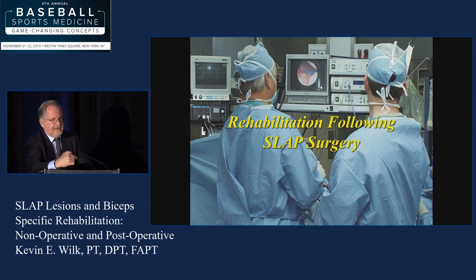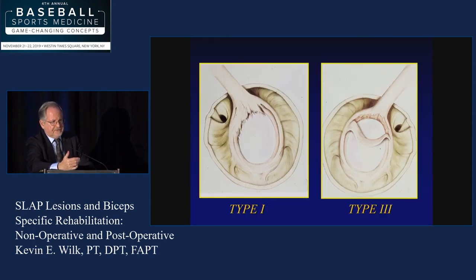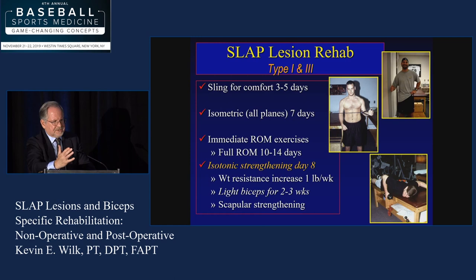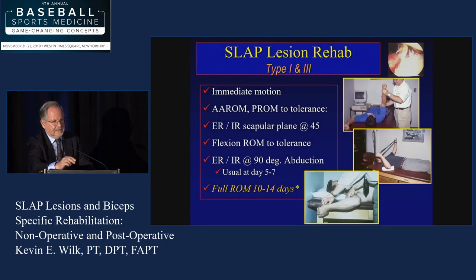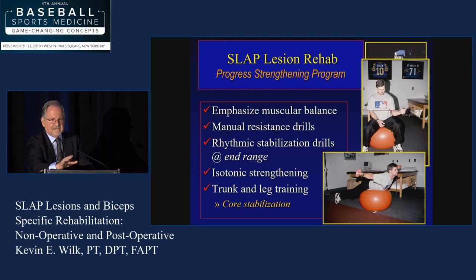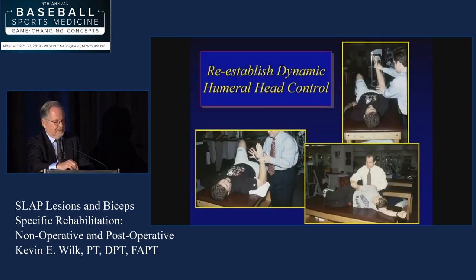Let's talk about some rehab concepts. For a relatively simple debridement — a type 1 or type 3 SLAP debridement — they're going to have some post-operative discomfort. We use laser therapy and iontophoresis. Many times I'm really treating the cuff, treating the biceps, and treating for dynamic stabilization. We use a sling for comfort, usually just a few days — immediate motion the next day, and usually within 10 to 14 days they have full range of motion back. The focus is on dynamic stabilization, core, and correcting whatever problem led to the labrum issue.